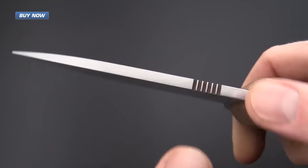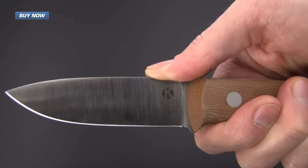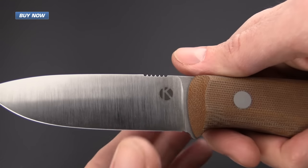Here is some thumb jimping to provide traction for added leverage on the spine of the blade, and it also provides an excellent surface for striking sparks off of a ferro rod.